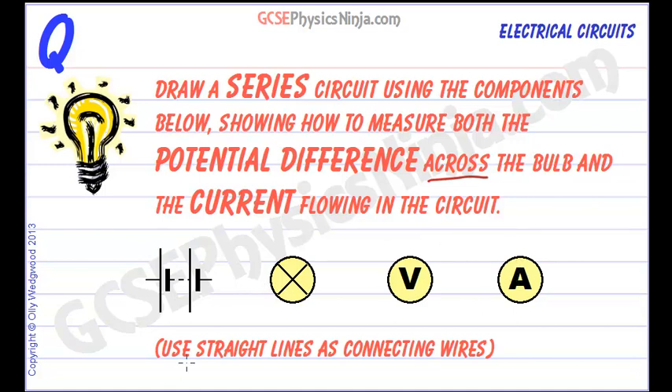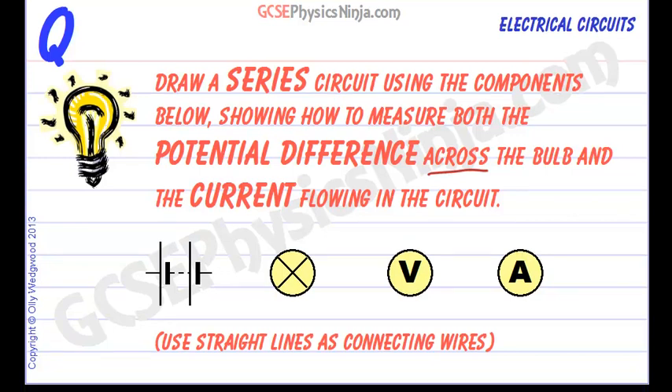We can use straight lines as connecting wires. The important thing to understand is that voltmeters are always connected in parallel with a component, across a component, and ammeters are always connected in series with a circuit. So let's see what that actually means.